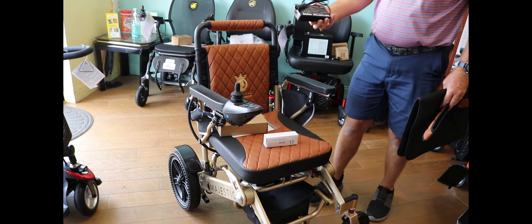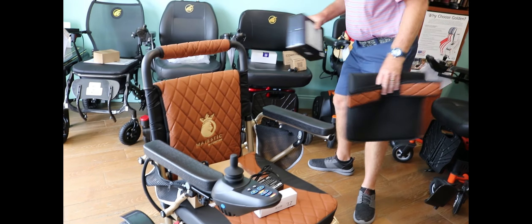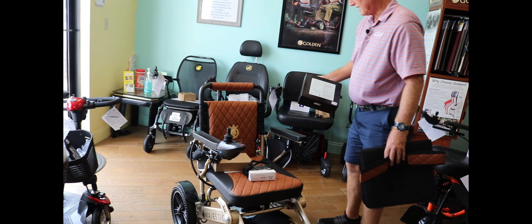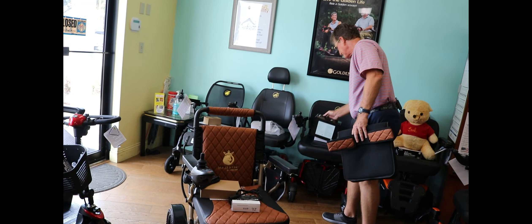It's a lithium-ion battery that goes right underneath. Here's a spare battery that's available with the chair, so you can see what the battery pack looks like. It's airline approved, so you can take this on a plane.